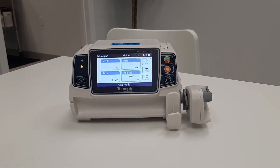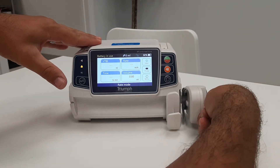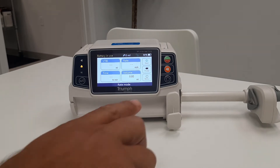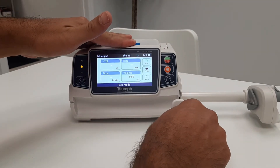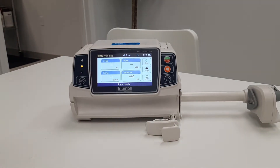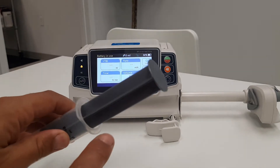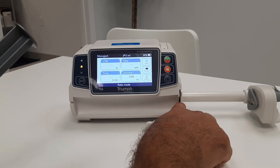At this point, install the syringe by first depressing the plunger handle and extending the arm all the way out. Second, pull the barrel clamp out and rotate it clockwise or counterclockwise to engage. Next, install the syringe, ensuring the flange of the syringe is seated all the way in the flange holder.